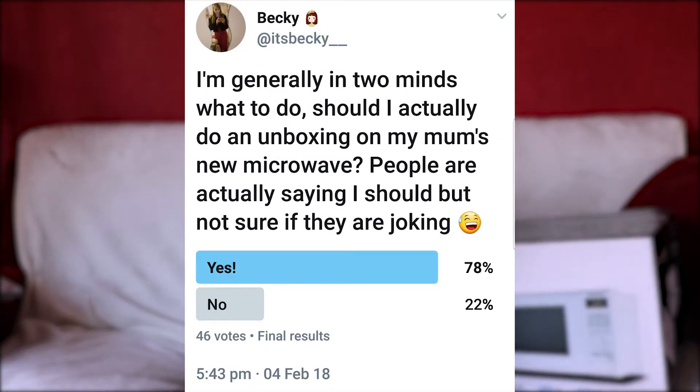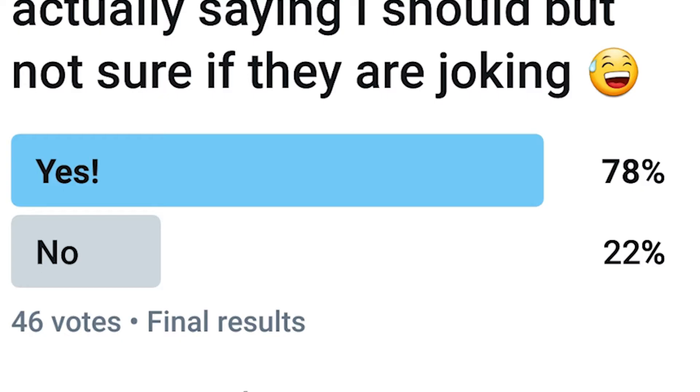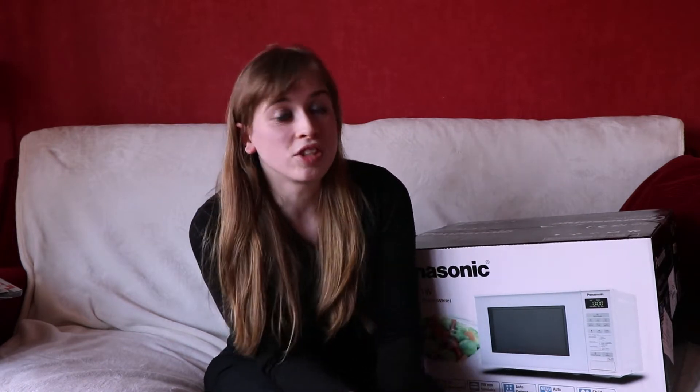What I wasn't actually expecting was a bunch of people to say on my Twitter that I should do it. So I was like, okay, that's a bit odd, but fair enough. Then I made a Twitter poll and about 40 people voted on this Twitter poll and a large majority of the voters wanted me to do this video. So because I love my mum a lot and she's very supportive of my YouTube channel, and also so many of you wanted me to do this video, I thought I would do a microwave unboxing.